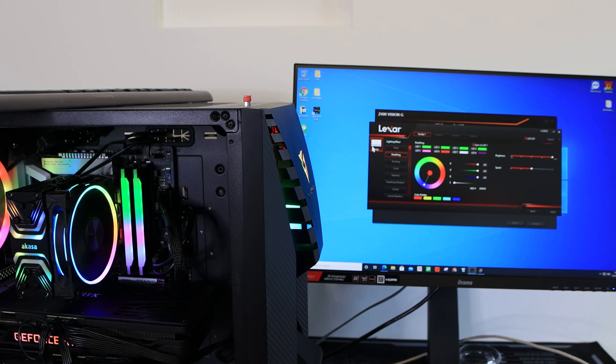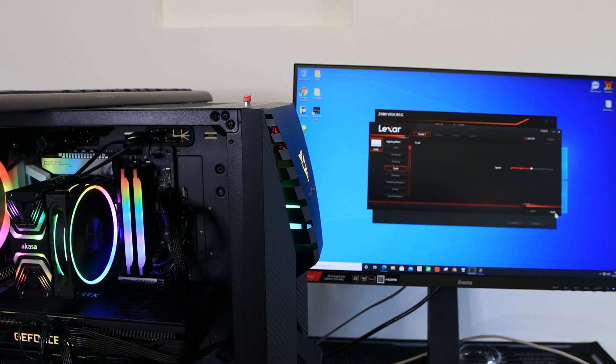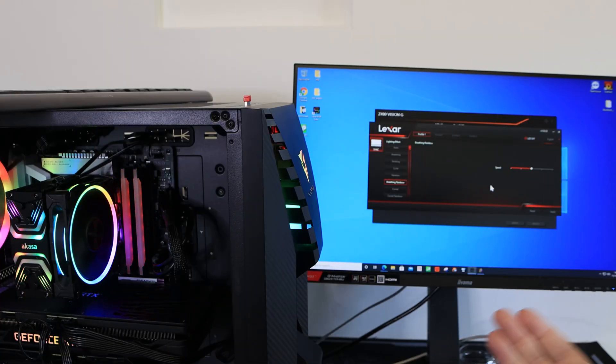In breathing mode, press apply and the RAM breathes in and out in your chosen colour. There's a sync option that applies your first chosen colour across all LEDs. You can also adjust speed and brightness. Strobing flashes between colours — if you press reset first it will cycle through all the multicolours. Cycle mode transitions through all different colours. Rainbow gives you a full rainbow effect with an option to reverse direction. Breathing rainbow does the same but also dims in and out simultaneously.